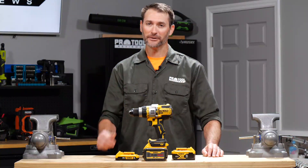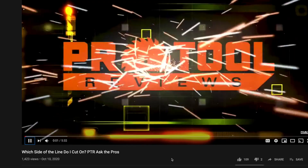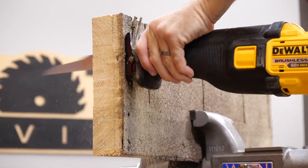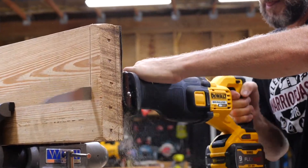Thanks for clicking on our video — we really appreciate it. Consider helping us out by hitting the subscribe button and give us a thumbs up if you like what you see. When you're finished watching this video, check out our review of DeWalt's Gen 2 FlexVolt reciprocating saw.